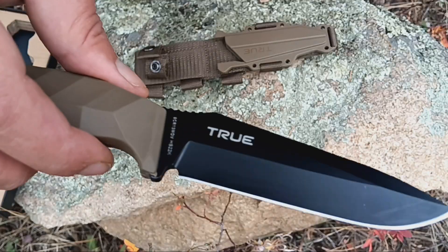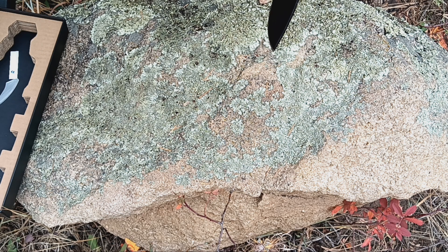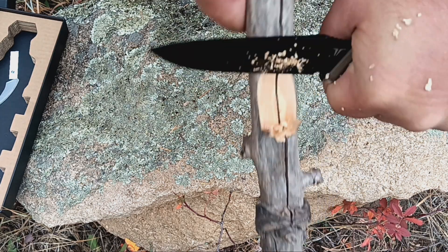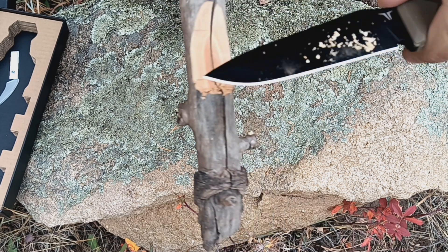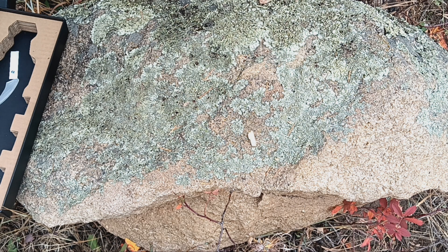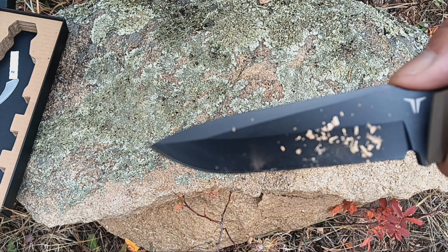Right, so straight out of the box, let's see how well it cuts. That is nice and sharp straight out of the box.